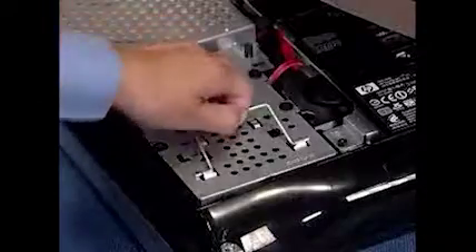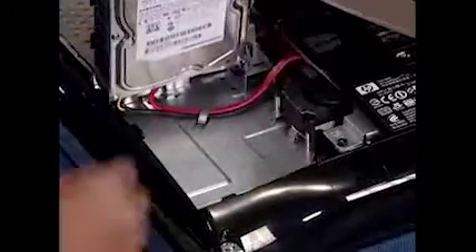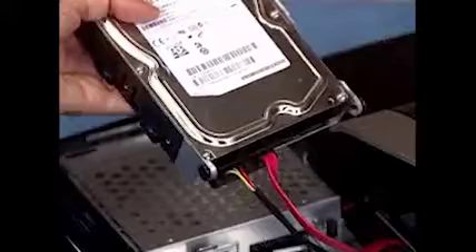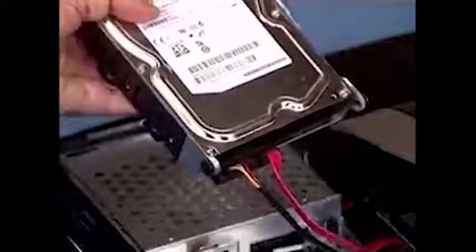Pull up on the handle of the hard drive assembly and pull the hard drive partially out of the PC. Untuck the connector cables from the cable guide on the base pan. Detach the combination power and data cable from the rear of the hard drive to fully remove the hard drive assembly from the PC.